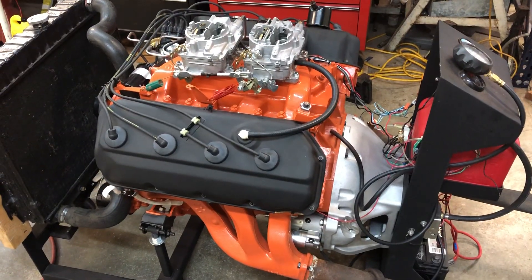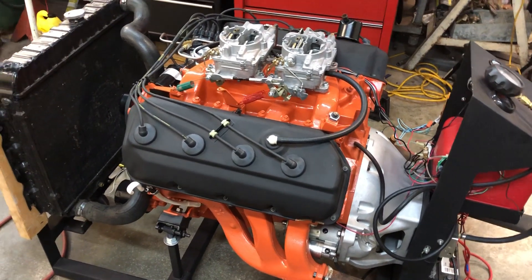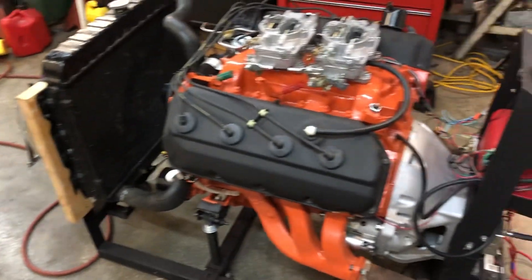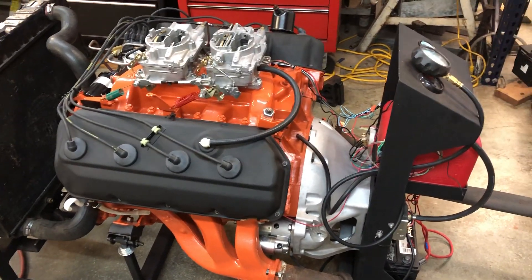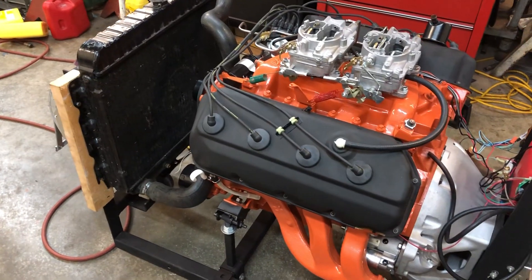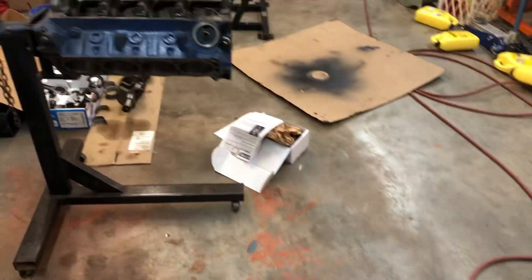I'll raise it up a little bit, take the weight off the run stand, take the bell housing out, get the flywheel out, put a new one in, and get a starter. So hopefully in the next couple of weeks — hopefully not a month, but a couple of weeks — this will be running and I'll have a video to put out there. Thanks for watching!